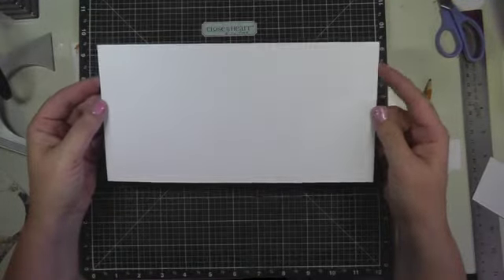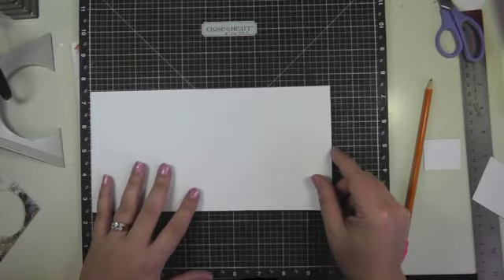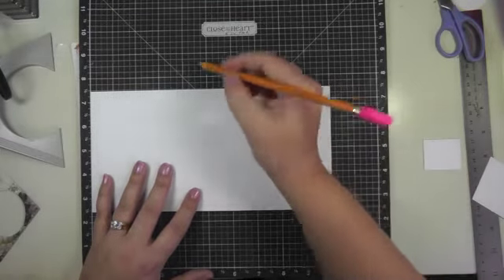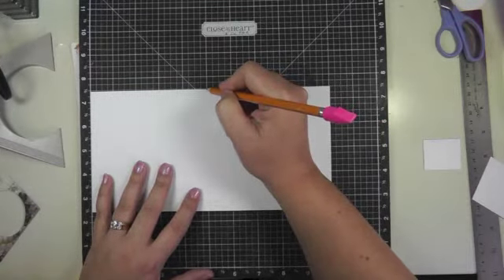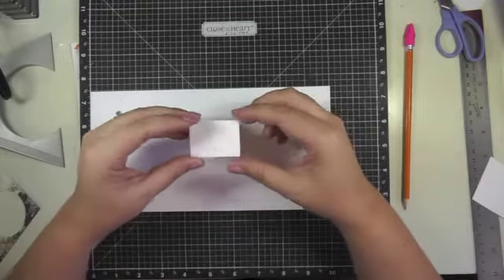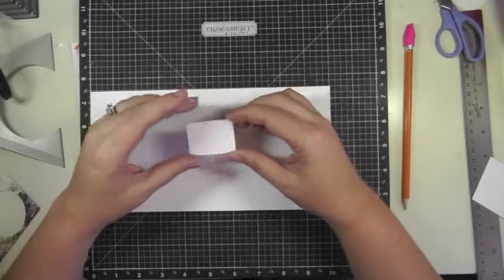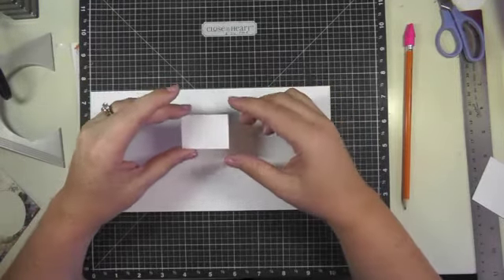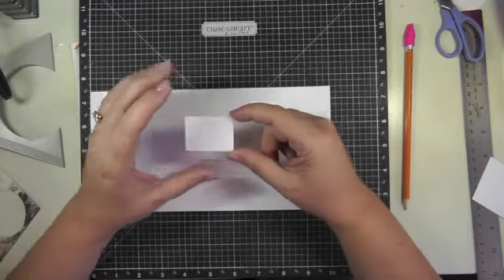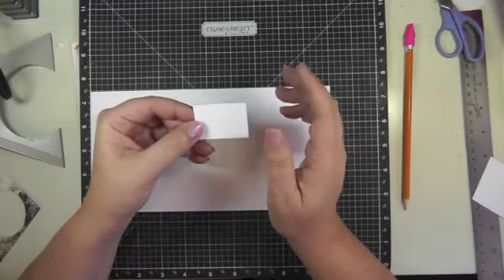To get started, what you're going to need is a piece of card stock that in this case is going to be five inches by ten inches. The first thing you want to do is find your halfway mark and just with a pencil mark it at five inches along the top. To create the stairs, it depends how many stairs you want — in this case I'm going to be doing four stairs, so I divided five by four and got one and a quarter. Then I made the length one and three quarters.